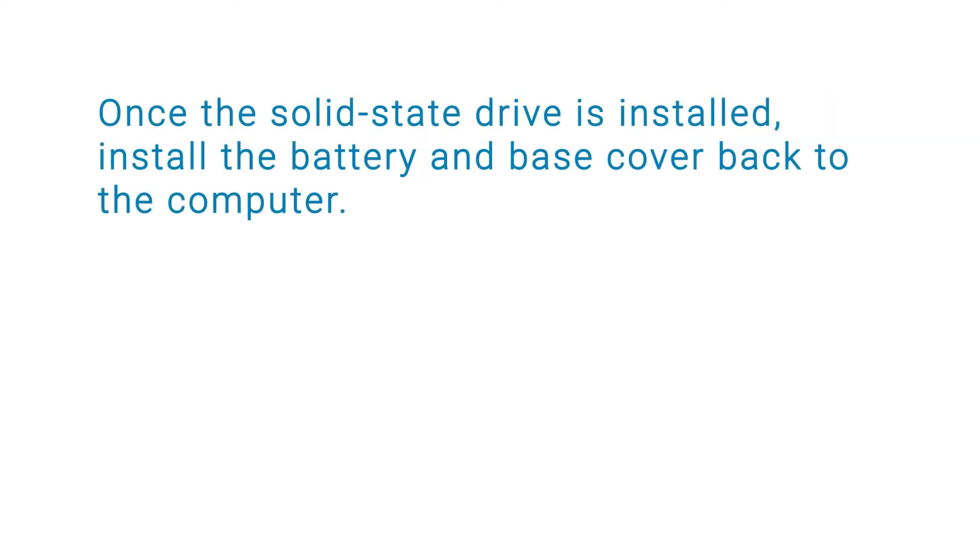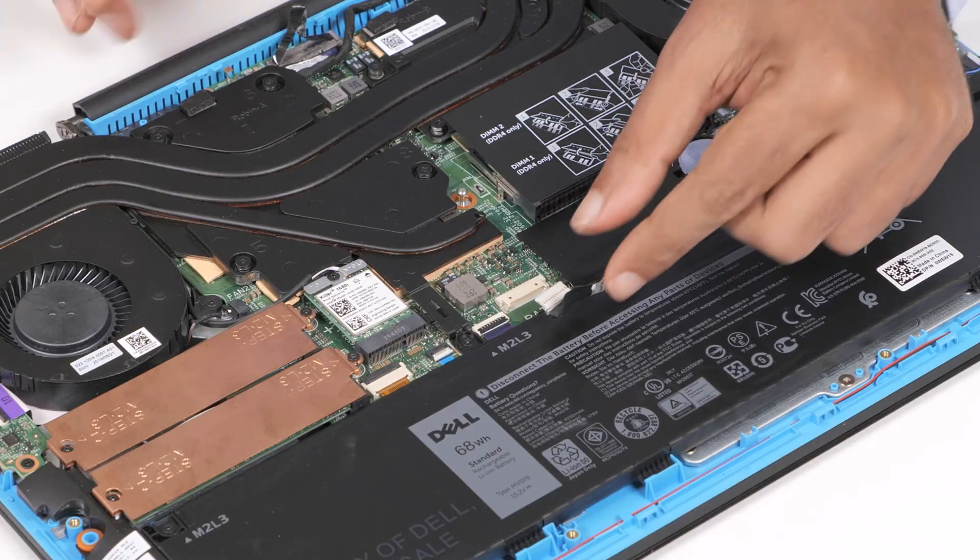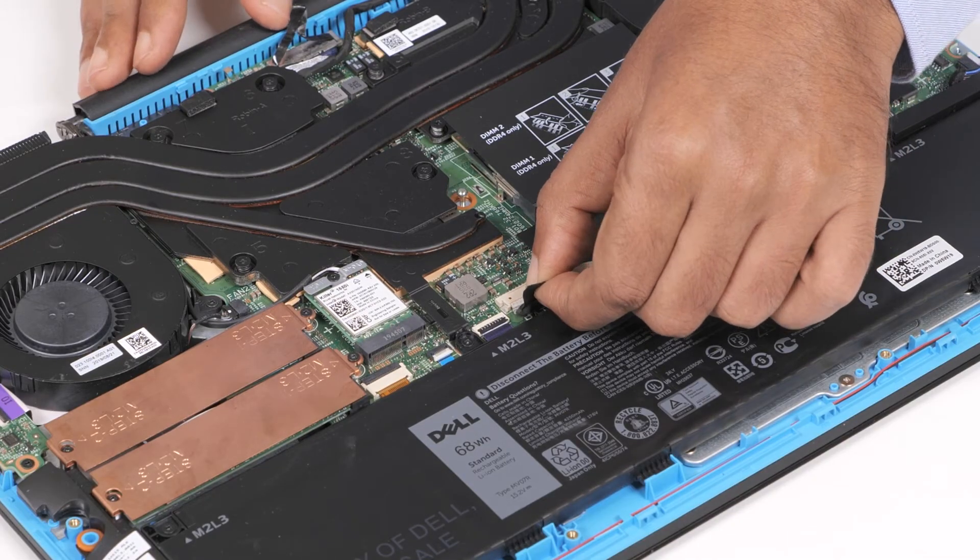Once the solid-state drive is installed, install the battery and base cover back to the computer. Now connect the battery cable to the connector on the system board.